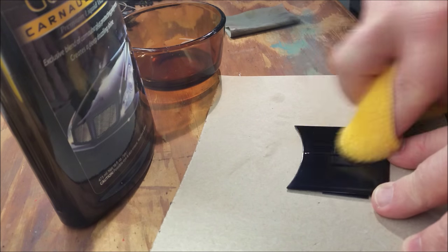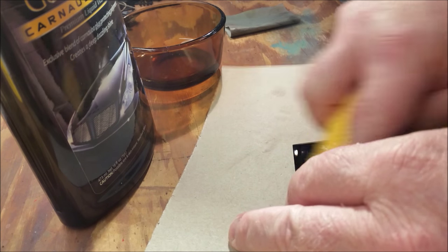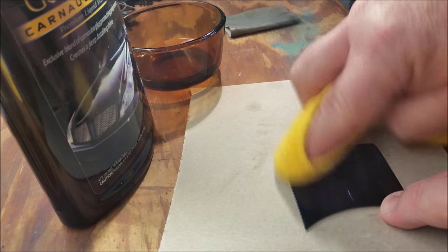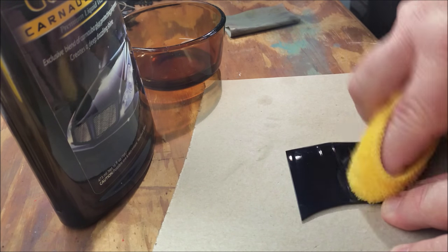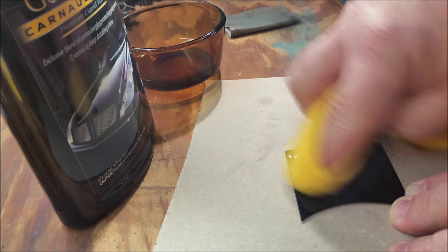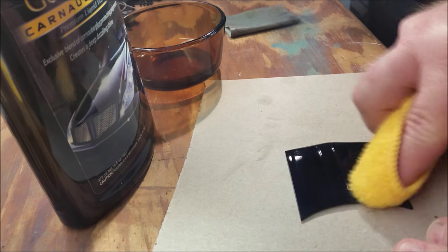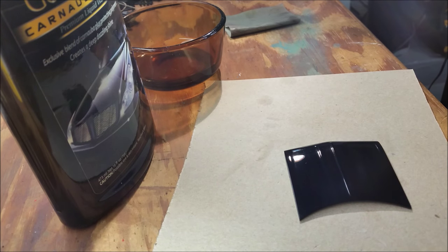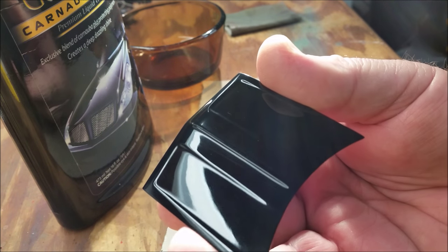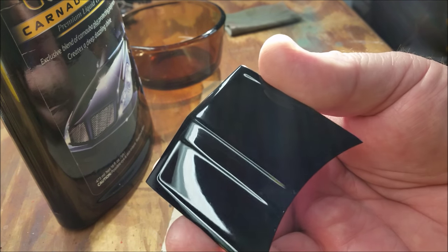Now you might have to do this more than once — I'd say I've done it like three or four times working this out. I see some small fine scratches here and there, but I'm telling you, this stuff really works pretty good. I haven't tried it on any other color but black so far. I'm sure it'll do a lot better in some other colors, but black is always the hardest to get the scratches out because they're so much more visible. But as you can see, if I keep working on this I'm going to get this to pop even more — that's just one coat of this stuff.